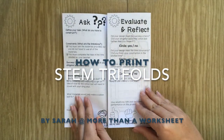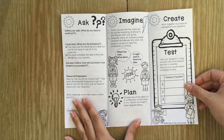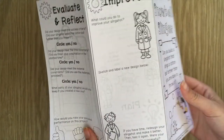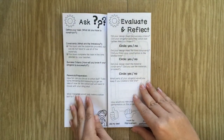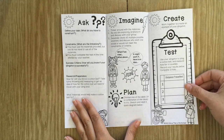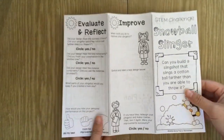Hey everyone, it's Sarah from More Than a Worksheet, and if you're like me, you probably have a love-hate relationship with your printer. I thought I would show you how to print my STEM trifolds. Keep in mind that all printers are different and all programs are different. For this video, I'm going to show you how to do it with Preview for Mac, and you can check out my channel for another video if you have Adobe Acrobat.